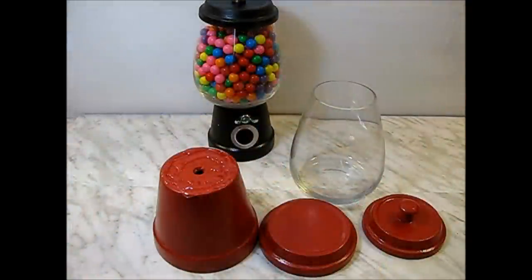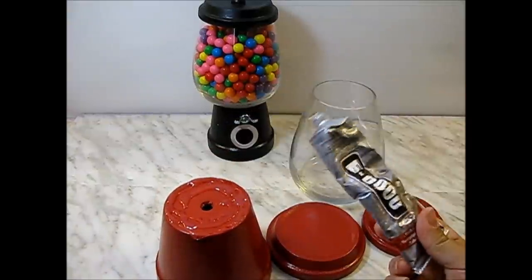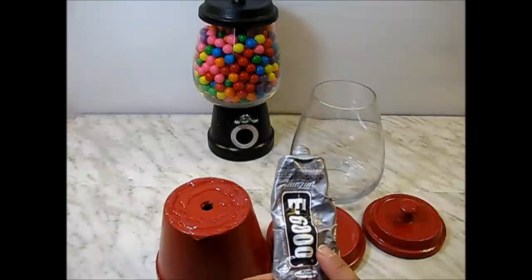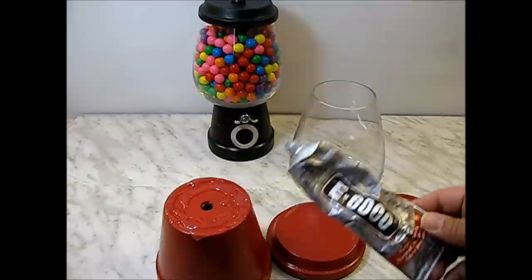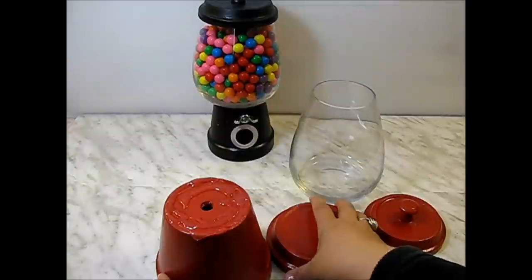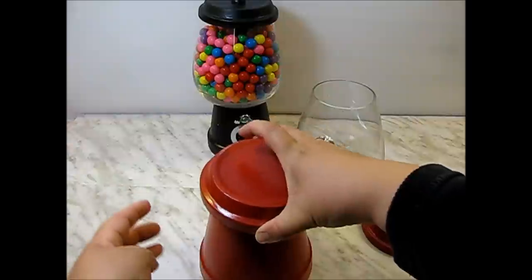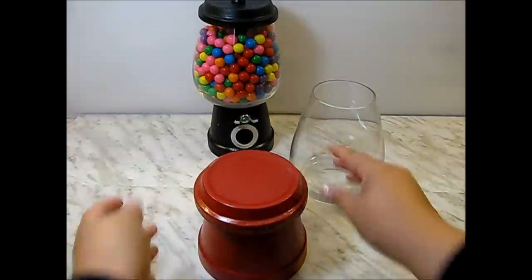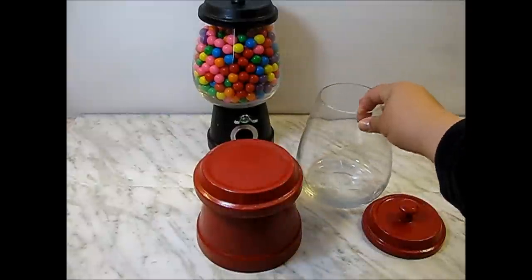Now that everything's been varnished, it's time to assemble the pieces. Here I've put some E6000 glue — this is a very strong glue that you can find at the craft store in the jewelry making section, or at your hardware store if you can't find it. I'm putting the bigger saucer on top, making a solid base for your vase.